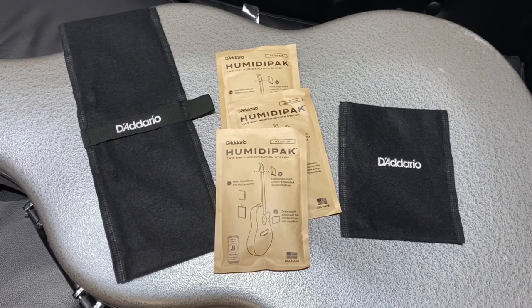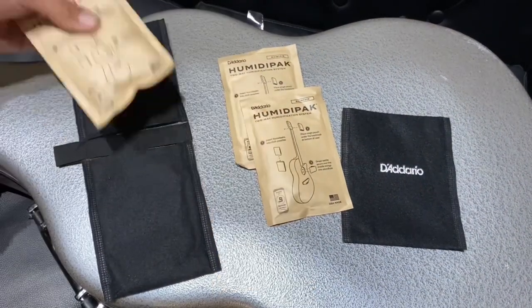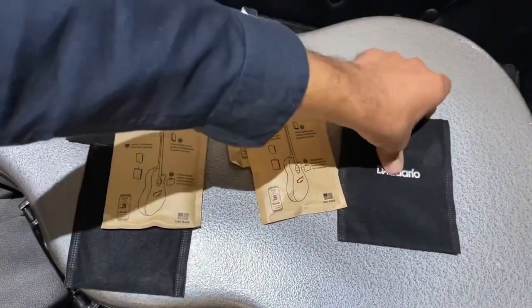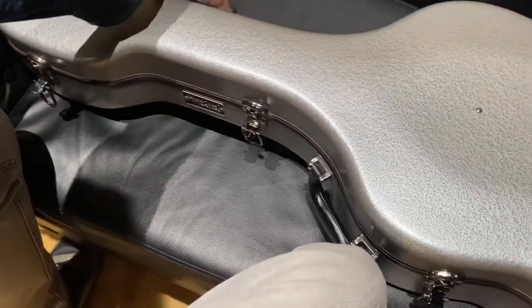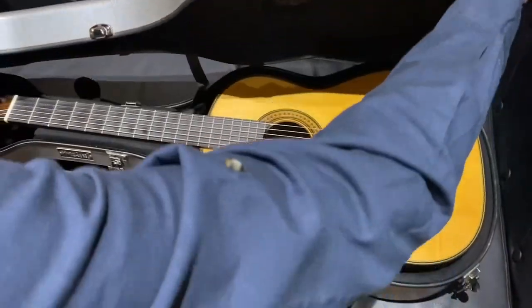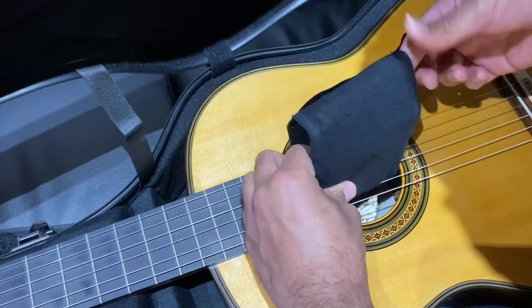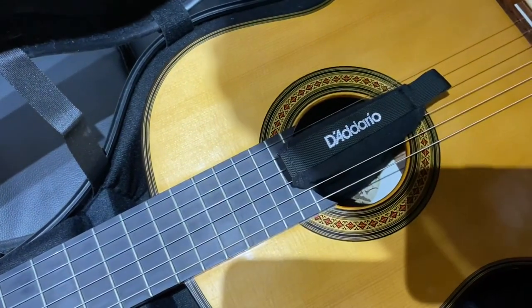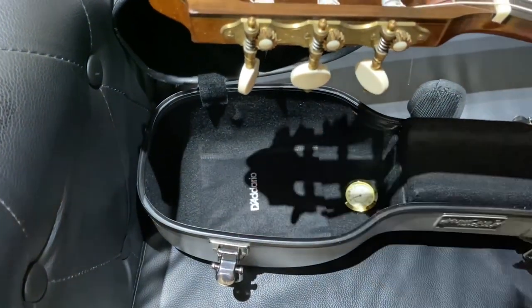Now I'm going to show you how to use the Ladario Humidipack. You place one of these packs into either side of the saddle bag, and then one goes into the headstock pouch. Place the saddle pouch between the third and fourth strings of the guitar so that the pouches hang inside the sound hole. The single headstock pouch goes underneath the headstock in your guitar case.